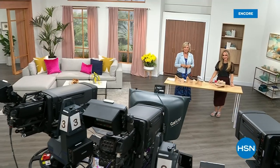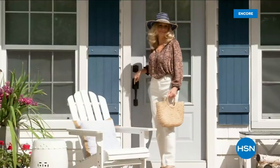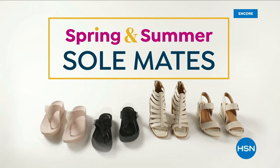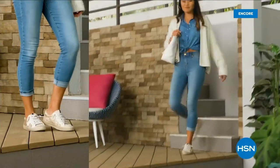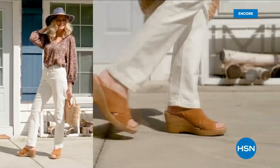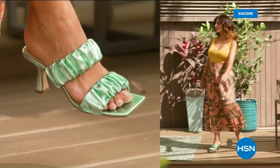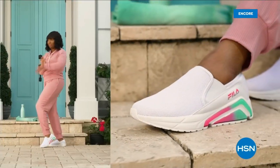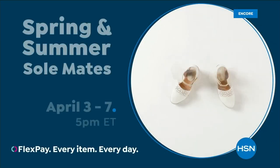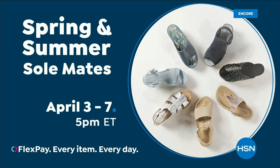We have other styles from FitFlop coming up right after this, so don't go anywhere. Step out for spring — perfect your pedicure and slip into something new with Spring and Summer Soulmates. A full week of new favorites like retro-inspired shoe shop sneakers, casual and comfortable Born Nora platform sandals, eye-catching metallic Birkenstocks, summery Charles David stretch sandals, easy-to-wear Fila slip-ons, striking yet simple Naturalizer heels, and many more. Spring and Summer Soulmates starts Monday, April 3rd, only on HSN and hsn.com.